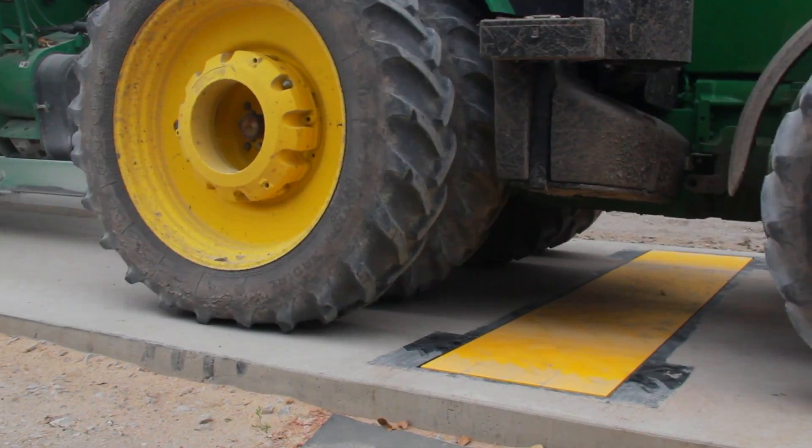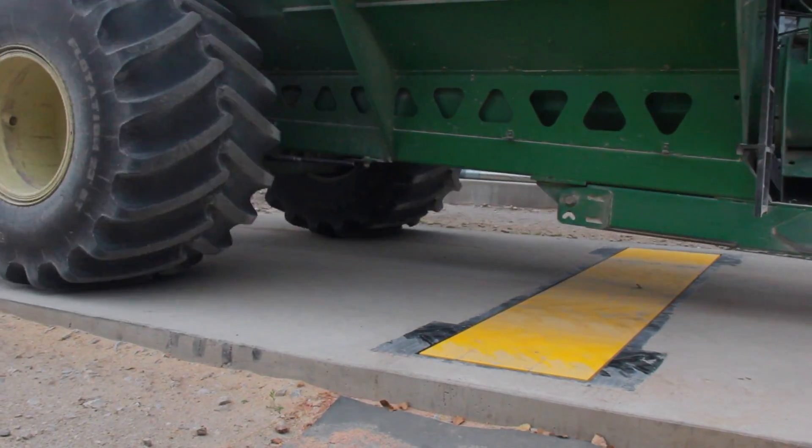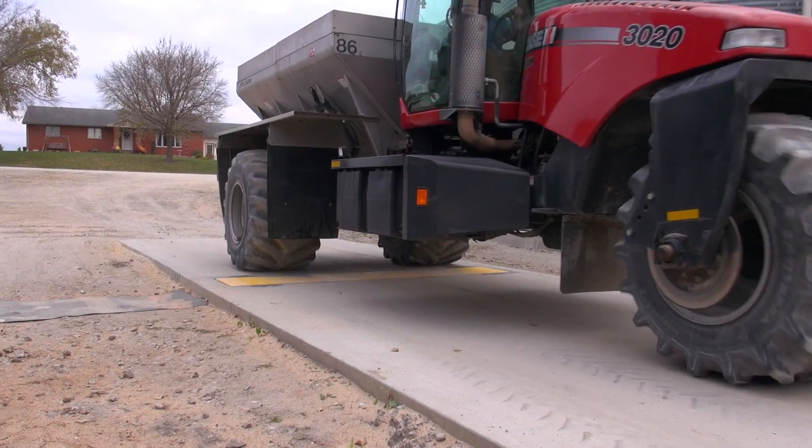It's 13 feet wide, which allows us to run multiple different types of equipment over it — whether it be tractors, grain wagons, or semis — all with the same level of accuracy.